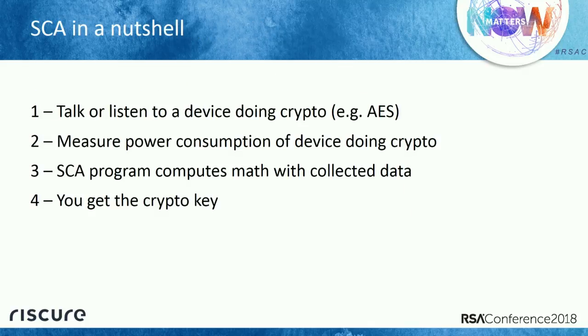Side channel analysis in a nutshell is four steps. First, we talk to the device and it does its thing — in this case, AES cryptography. Second, we measure the power consumption of the device while it's doing computation. Third, we put the collected power measurements and the data into a side channel analysis program. The program runs some mathematics, and then we get the key. That's all you need to know for mounting an SCA attack.